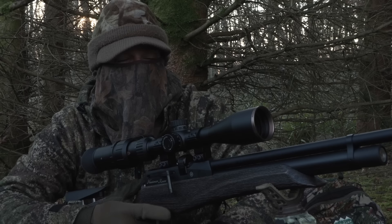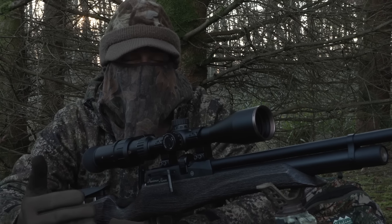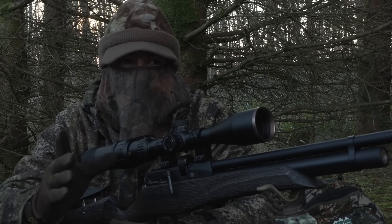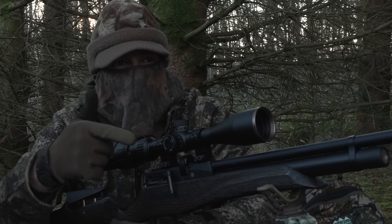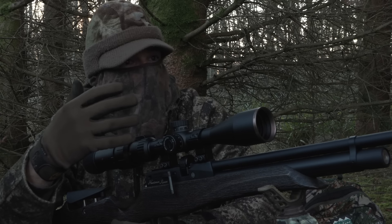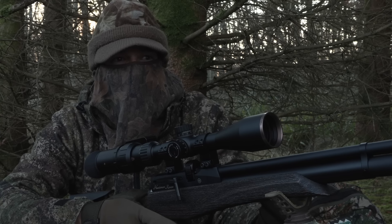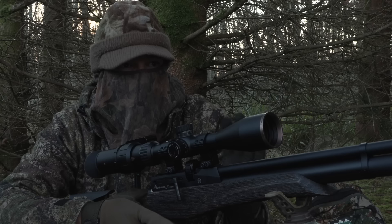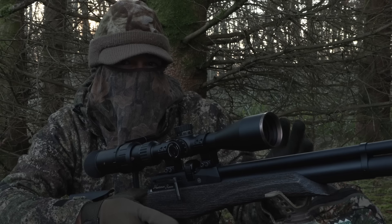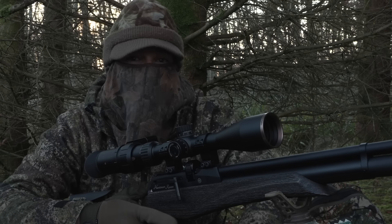We've had a decent tally, and I think the key point to take away from this session is how useful it can be just to settle in amongst natural cover, keep still and quiet, as long as you're in the right spot. Although we've only actually shot one at the feeder, it's the presence of that food that has made this area attractive to squirrels, and that's why we've got shots here. So you don't always have to go to the trouble of building a hide — if you're still and quiet and have a bit of cover around you, it's surprising how, once you've allowed things to settle down, squirrels will start moving and coming out again. Right then, I'm going to get these picked up and head for home.